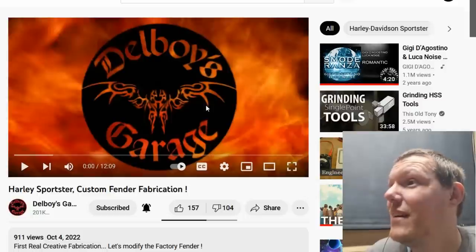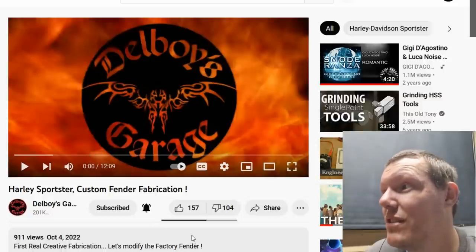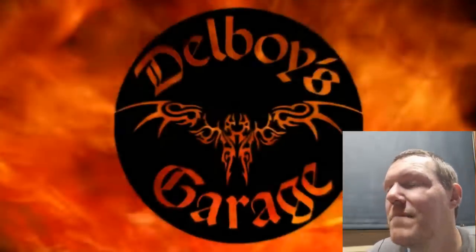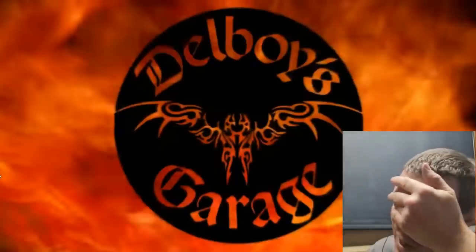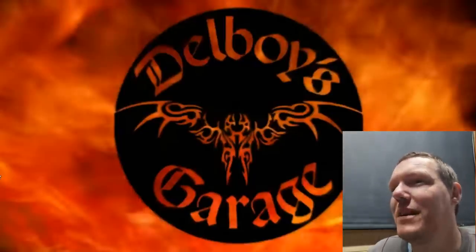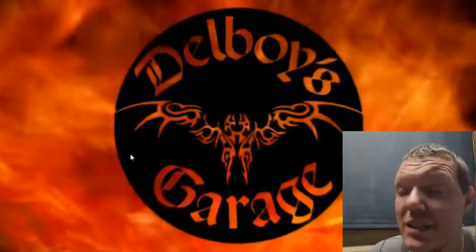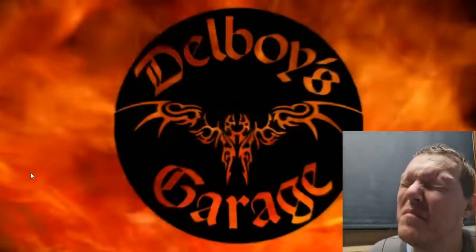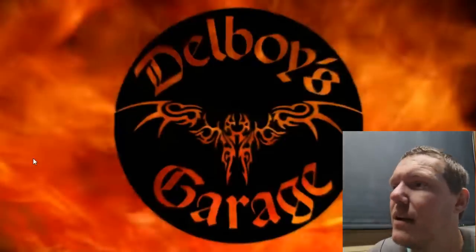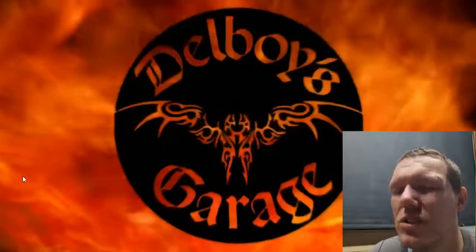I love these bits - this is where we modify the factory fender, this is the first real creative fabrication. Once we've dealt with this next owner's problem, the NOP series, I'm actually going to stop doing these as frequently. These have been a fill-in while I do other stuff, and all I will cover pretty much is the really ridiculous hot water coolant kind of videos and fabrication videos, because they're just gold.